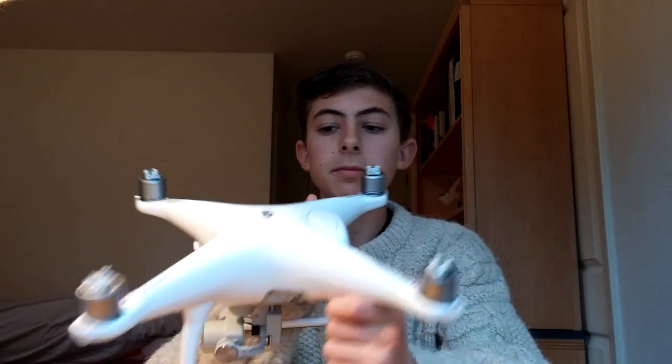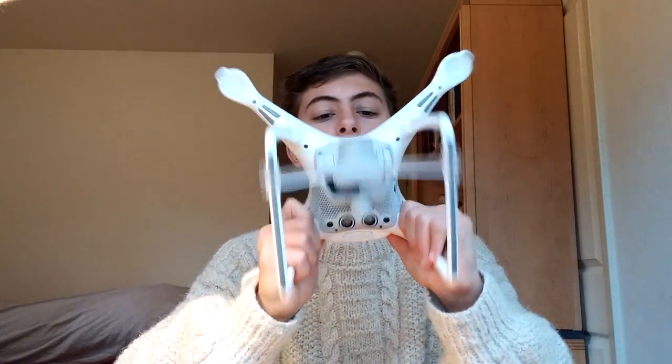Here is the Phantom 4. It's very clean and looks really good in my opinion. It's really solid and very rigid, and I feel like they must have put something extra in here — I doubt it's just injection-molded plastic that gives it this rigidity. There must be some carbon fiber or something in there that gives it this strength, because it's really solid.